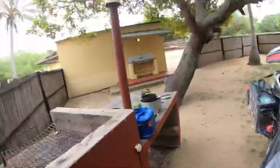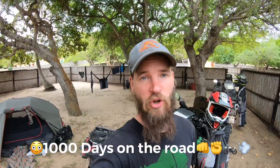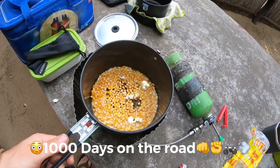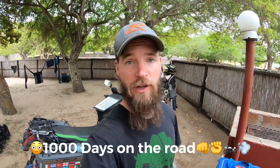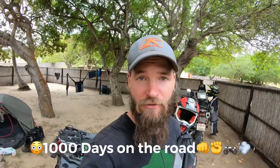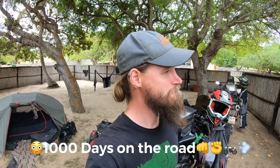So the bikes got some love and today is actually something to celebrate. We are now a thousand days on the road! So we're going to make some popcorn and probably have some beers tonight, and yeah, go for it tomorrow. Thanks for the popcorn!